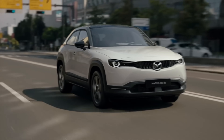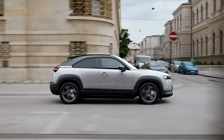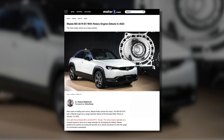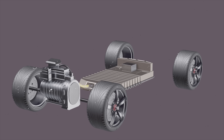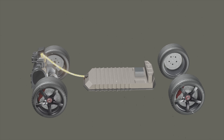When Mazda first announced this iconic Wankel rotary engine would be making a comeback, Mazda fans got excited. But then they clarified that the rotary engine would come in the form of a range extender for an electric vehicle. In the battery electric version of the MX-30, the battery powers the motor, which then turns energy into movement at the wheels through the car's drivetrain.